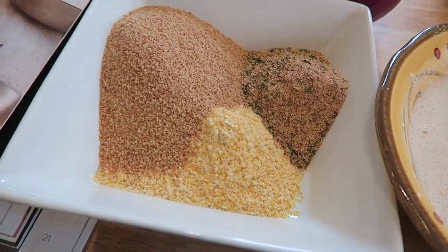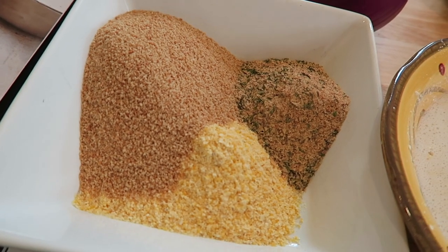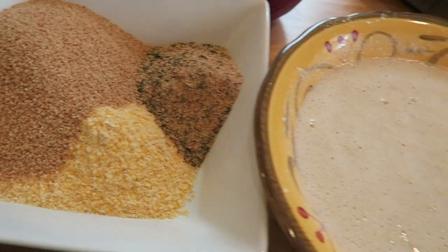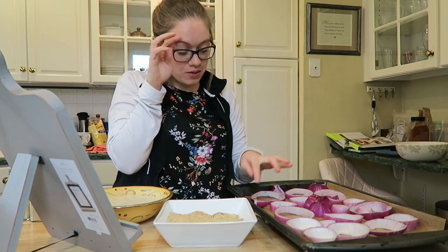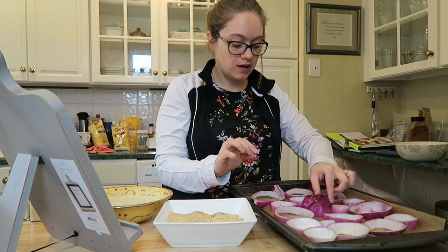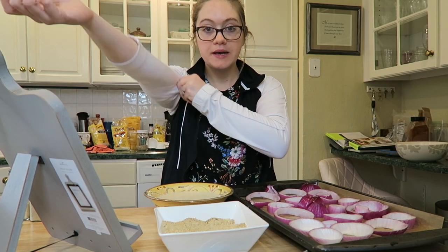Moving on to the dry dredge station: I have whole wheat breadcrumbs, cornmeal, my savory spice blend, and a little bit of smoked paprika on top — mix that really well. Those two stations are your bases for making the onion rings. Cutting the onions definitely made me tear up. Not all your onion rings have to be perfect — a couple of mine cut weird, but it doesn't really matter.